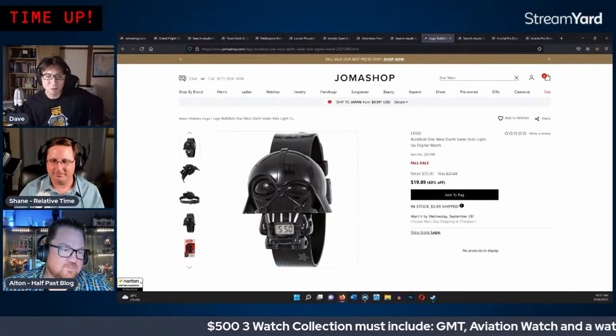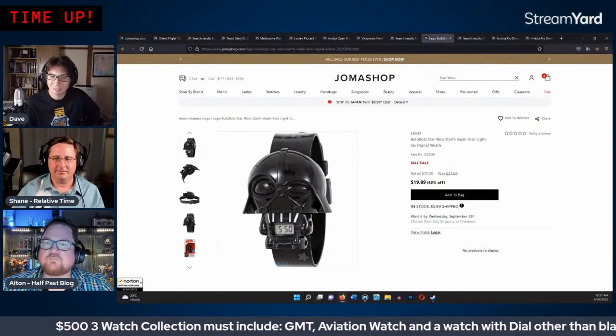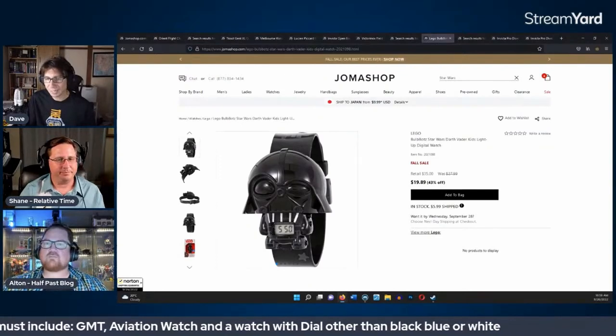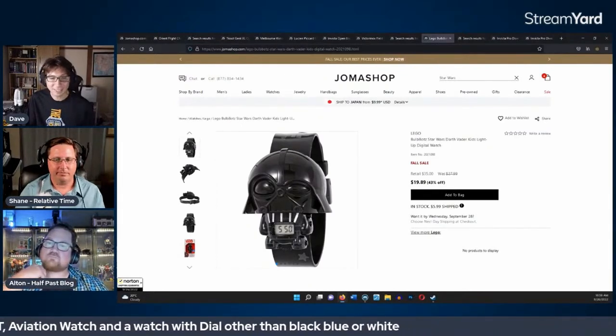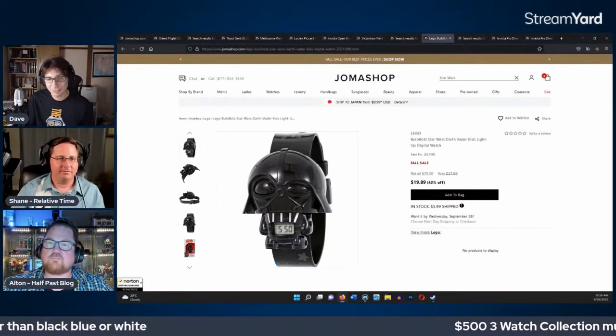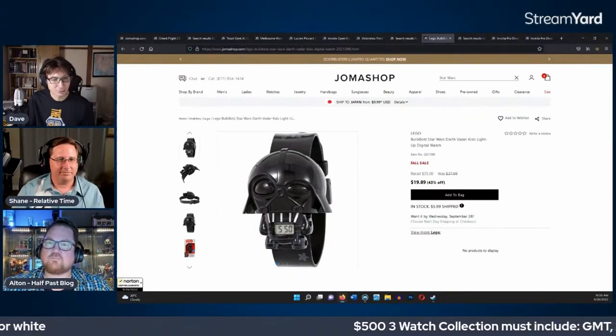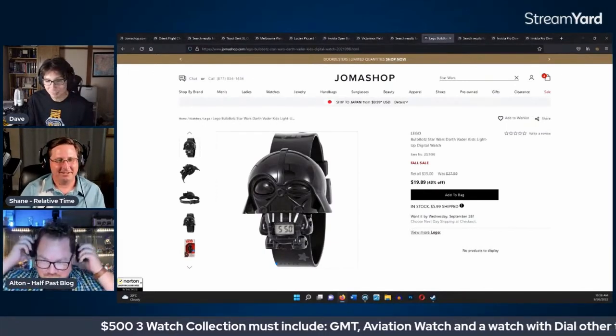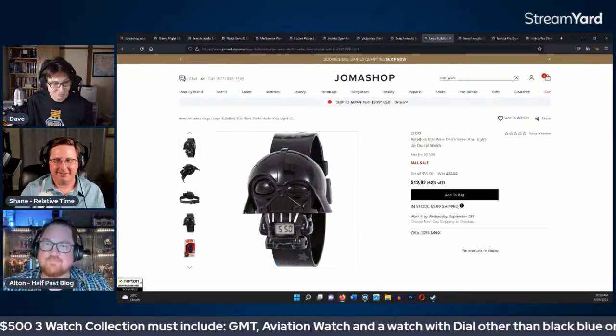They thank Joma Shop for sponsoring the challenge and credit the audience for their poll input in shaping a pretty cool final collection. The watches will be reviewed on Relative Time and Half Past Vlogs. They close out, looking forward especially to the Darth Vader watch review in macro. Thanks all around to Dave, Shane, and Alton.